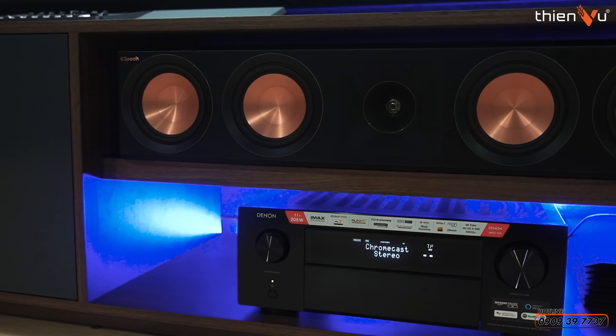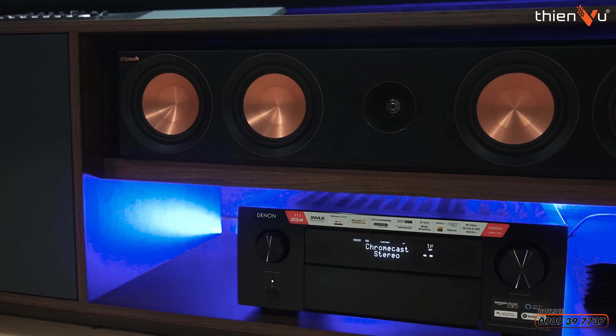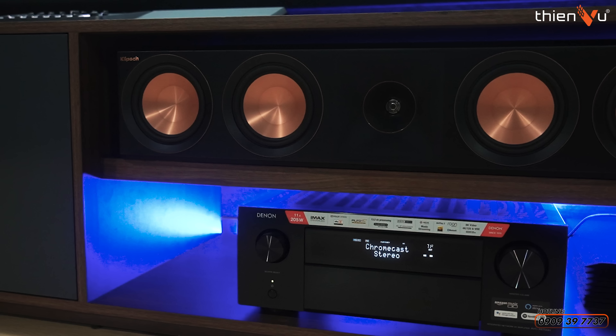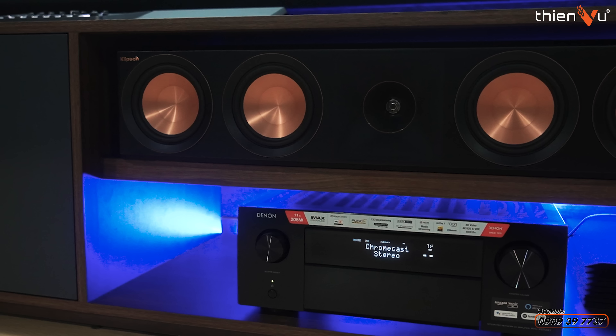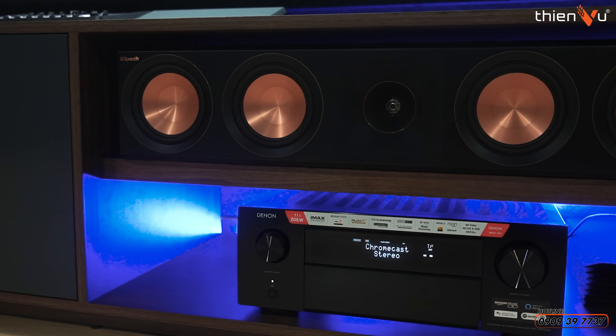Ngăn này đã được thiết kế về kích thước để phù hợp cho loa Center được nằm ở ngăn thứ hai và cái ngăn dưới cùng. Mình cũng đã thiết kế chiều cao để phù hợp với kích thước này.